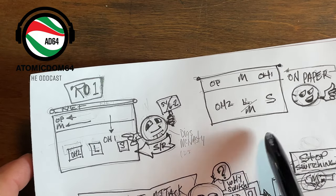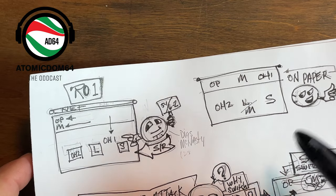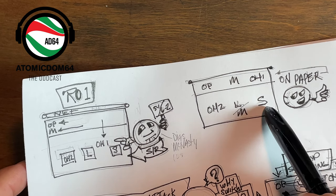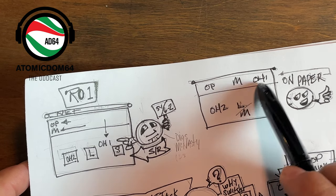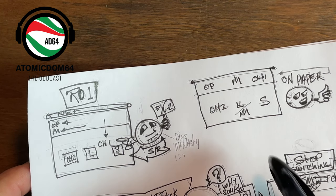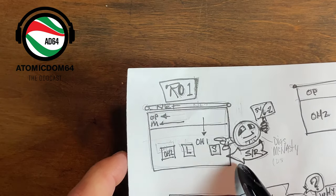Here's what rotation one looks like on paper — this is how we submit our lineup. You've got your setter, your OH1 who's front row, your middle, your oppo which is your right side hitter OH2 — those guys are opposite — and your middle in the back row, which is sometimes subbed out as libero.